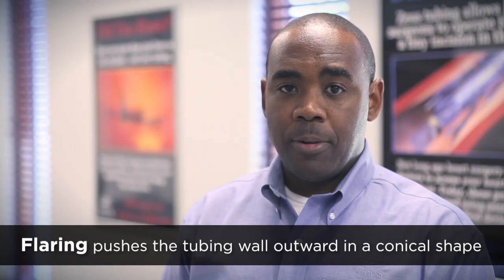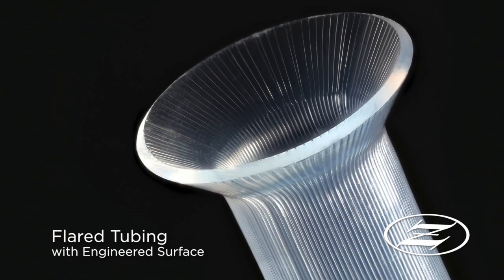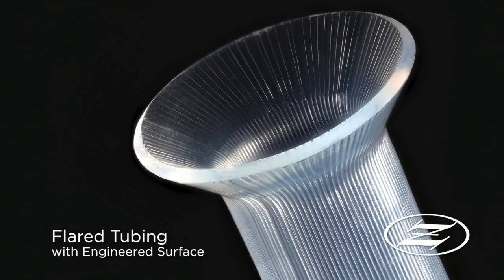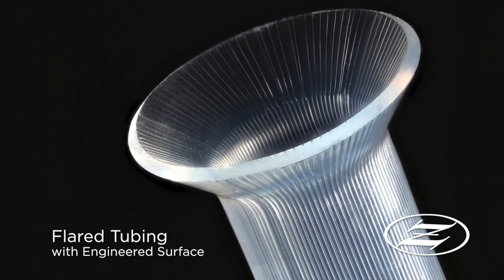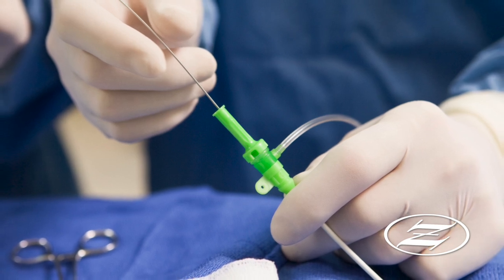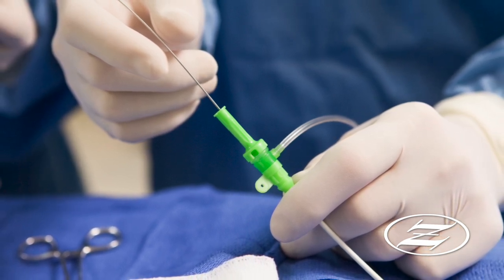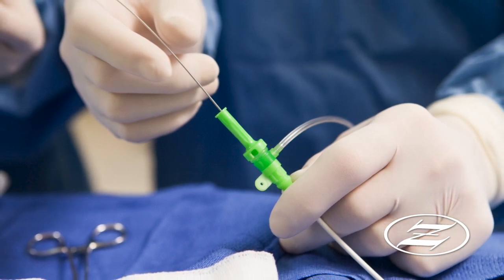Flaring pushes the tubing wall outward in a conical shape to make the entrance of the tube more accessible. Flaring is most commonly used as a manufacturing aid to create a wider opening, making it easier to insert other materials into the tube. Because of this quality, this optimized tubing solution is widely used to house and deliver stents in medical devices or to thread wiring into the tubing.